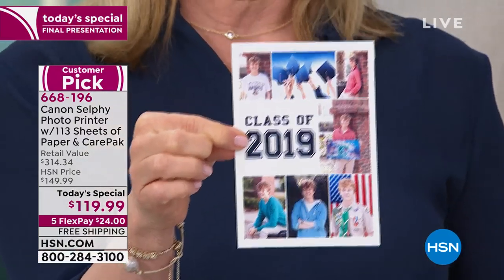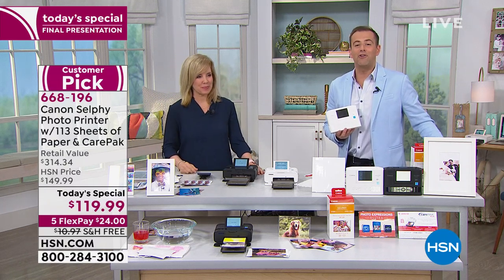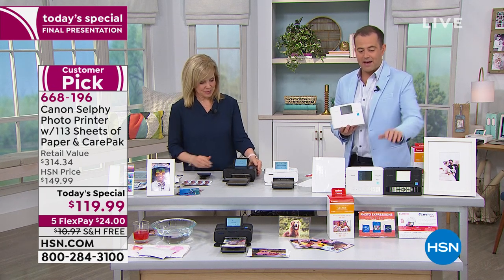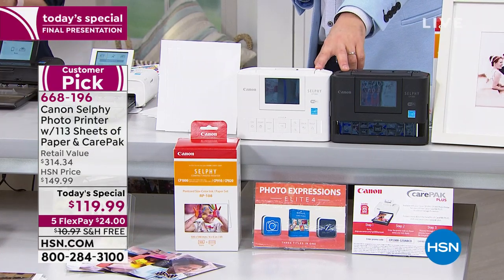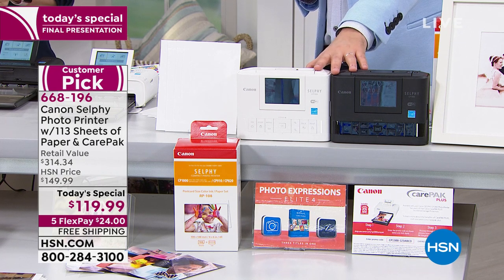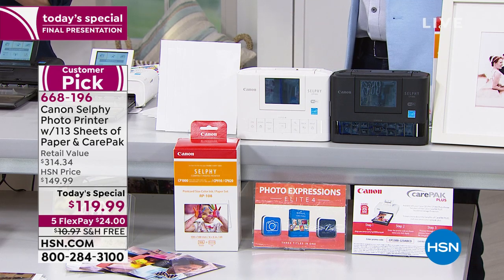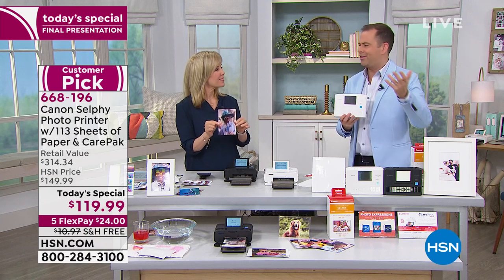In the words of Jolene on our Facebook Live: 'Love this product.' And that's why hundreds of folks have made it a customer pick. Even though we're saying goodbye to Julie, if there are any left in black or white, the pricing will go up in one hour and 20 minutes. You have until midnight. This was our final presentation. Nobody in America has what we have with all the 113 pages, the ink, and the two-year protection.